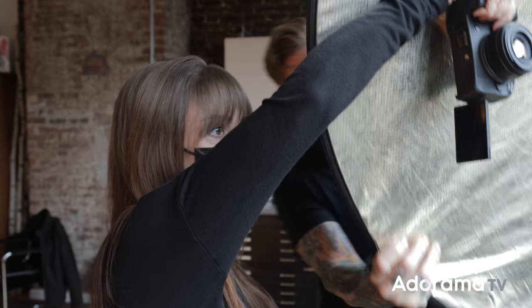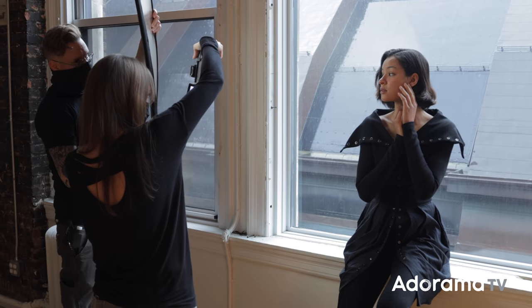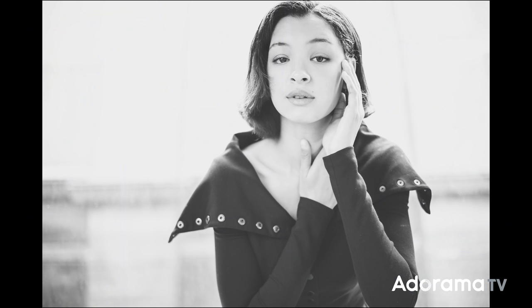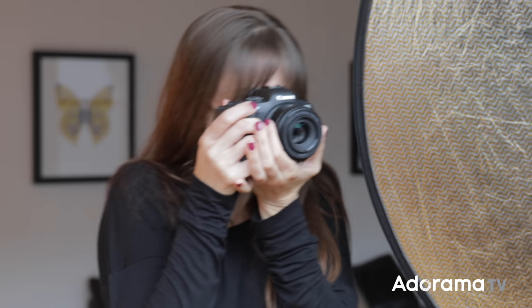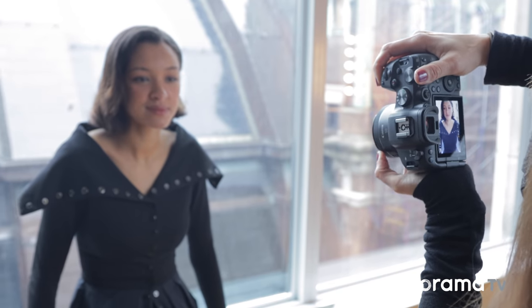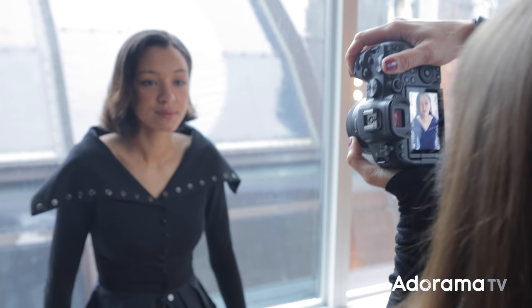This lens does not have image stabilization built in, but when you pair it with a camera like the R5 or the R6, you're going to get up to seven stops of image stabilization because those cameras have IBIS. If you're a photographer just starting out who maybe bought a camera with a kit lens, this is always my next recommended buy. It's a nice, fast prime lens. It's going to give you very quiet focusing, and it's great for portraits, groups, a little bit of landscapes, and because of that really close focusing distance, you can do a lot of detail shots.